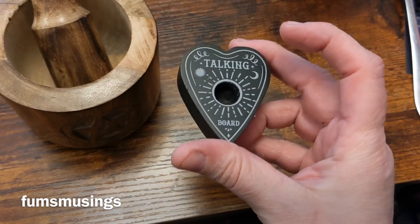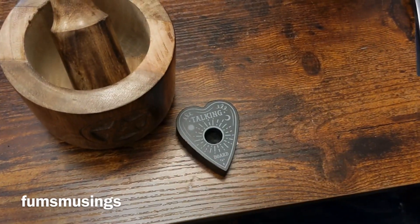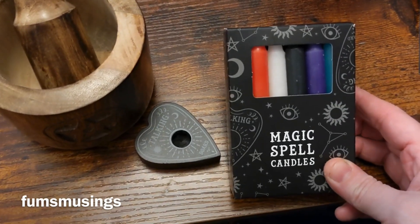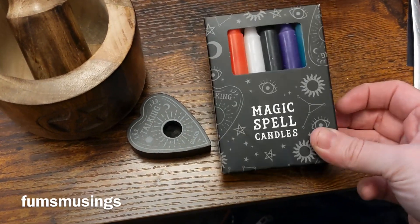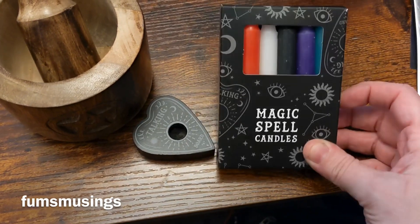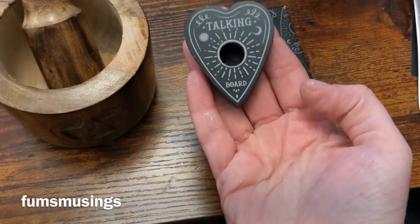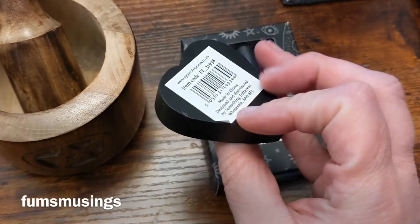I've got this little stand for my little witchy candles, and it actually came with a pack of spell candles. I like these because they come in lots of different colors and they're not expensive. I needed some more colors so I picked up another box — might as well order it at the same time as the mortar and pestle. So I've got my witchy candles with all the different colors, and that's the little stand for it, and it works great.